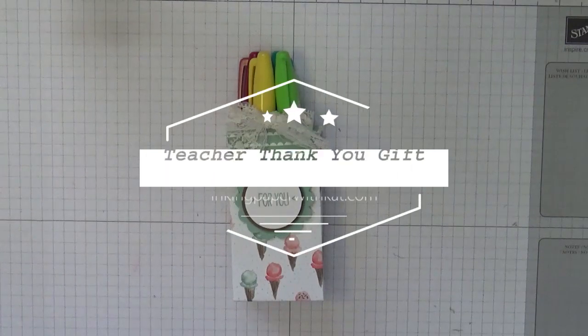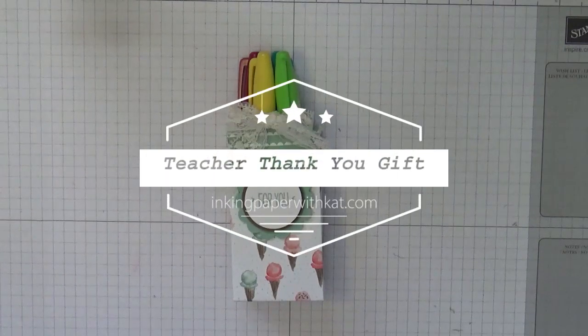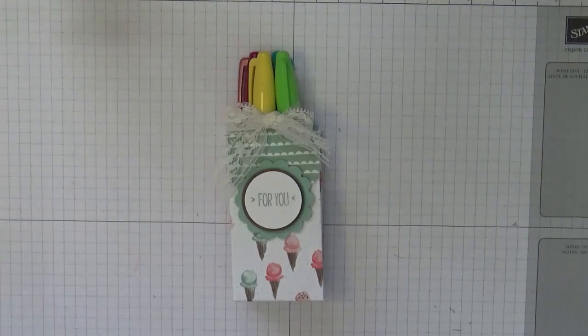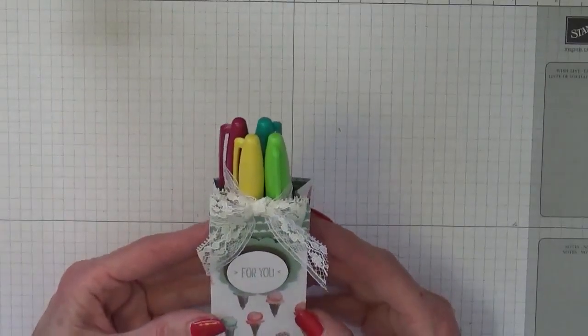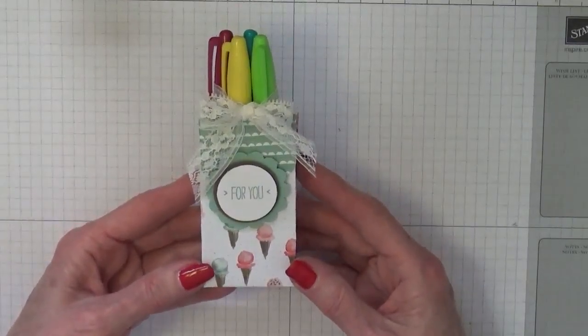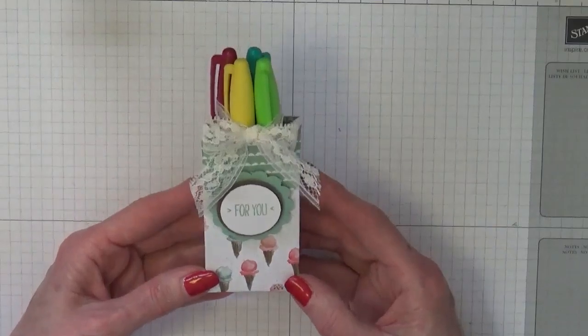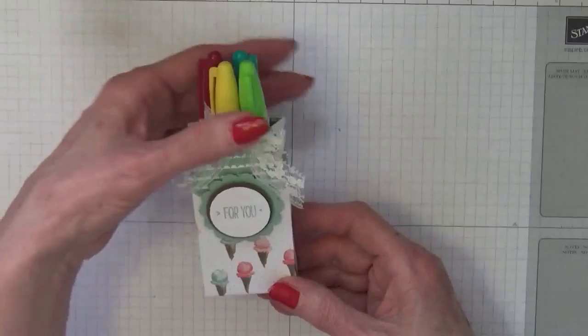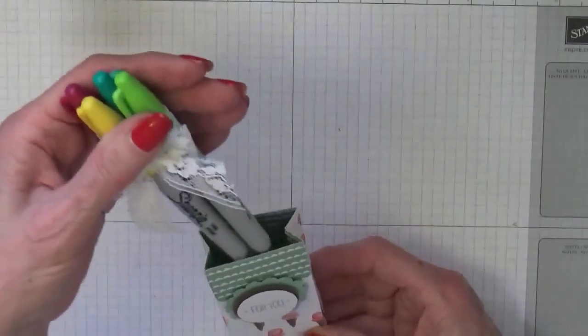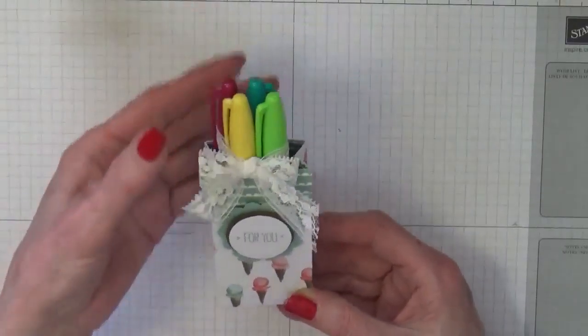Hi, this is Kathy at inkingpaperwithkat.com. Today's project is a small gift bag that will hold four to six Sharpie markers. It was really designed to be a teacher appreciation gift, kind of staying with my theme this week. Markers go right in the little bag.